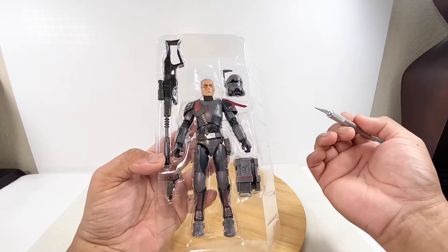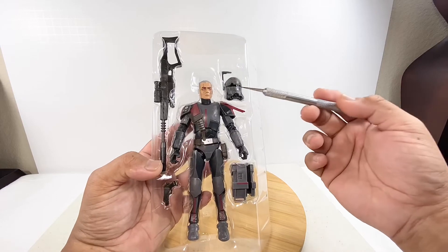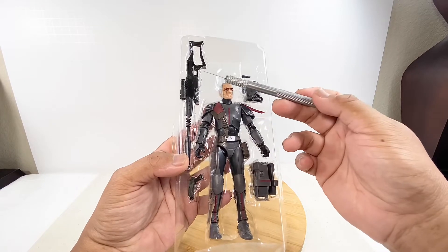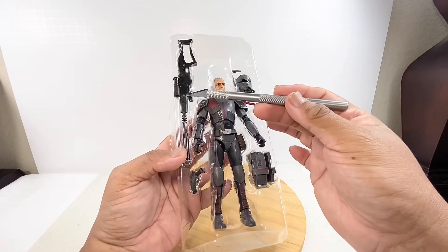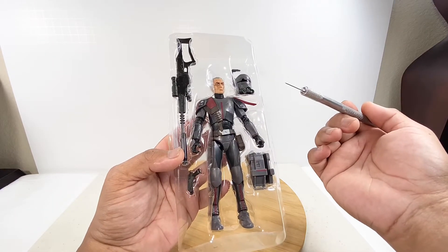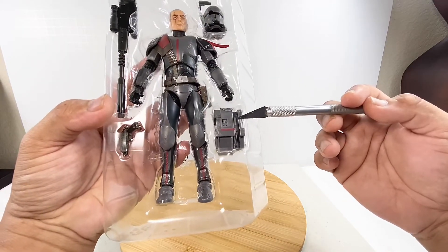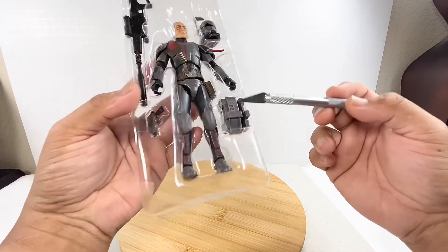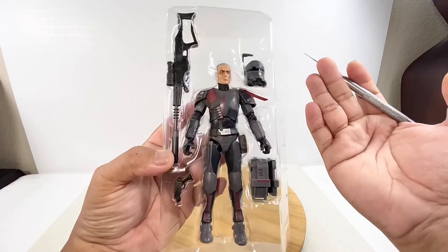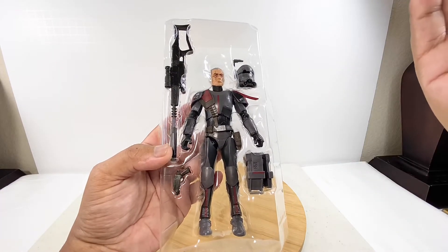This is what you get out of your action figure purchase. You have your figure, a removable helmet, a sniper rifle that configures into pieces — you can take the rifle down, remove the barrel, and separate the main body for storage on the backpack. The backpack or life support system is over here. You also get a pistol. That is the composition of the box, so if anything is missing, you are free to return your figure.